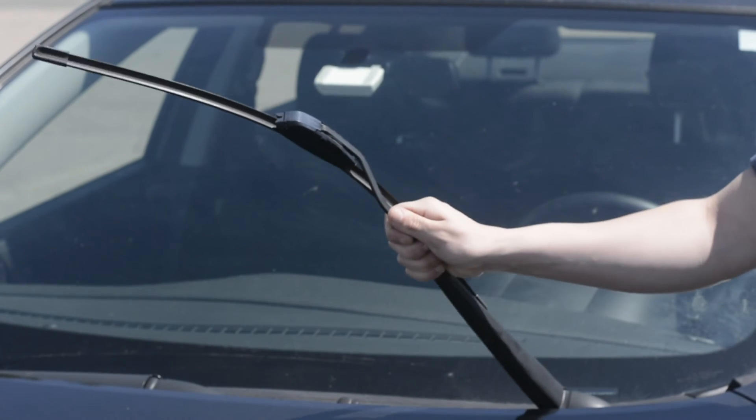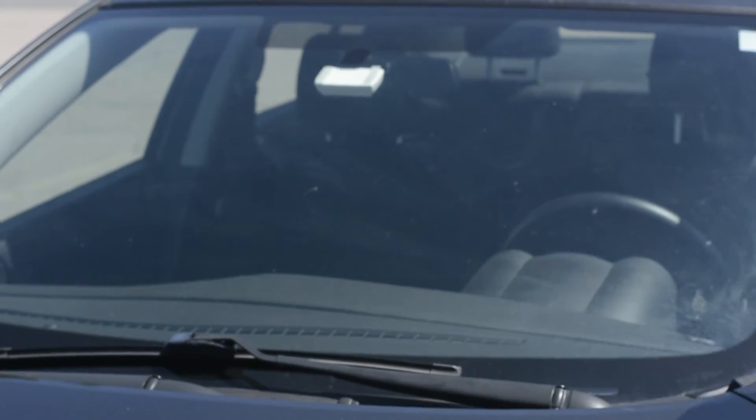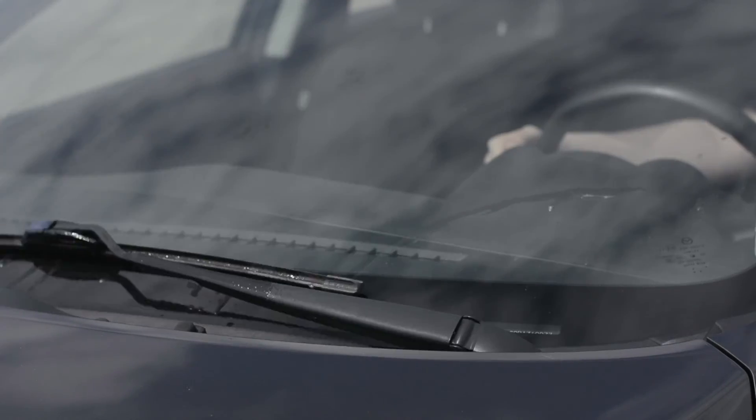Lower your wiper arm, placing the blade gently onto the windshield. We recommend you test run your wipers to make sure they function as expected.